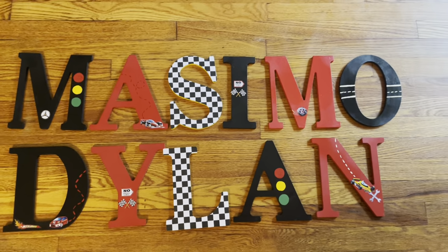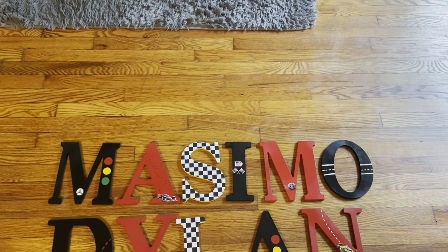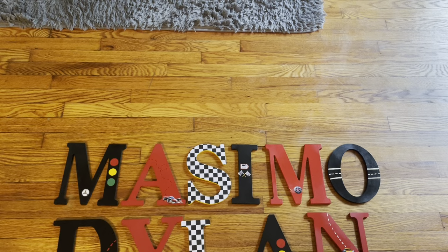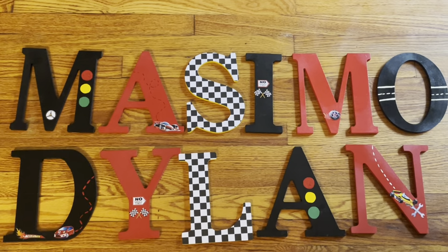This theme is on my Etsy shop — description in the bio. If you guys like all these types of videos — shopping hauls, gift basket tutorials, all the crafty stuff — go ahead and subscribe. And if you've already subscribed, thank you.